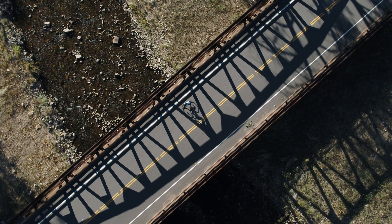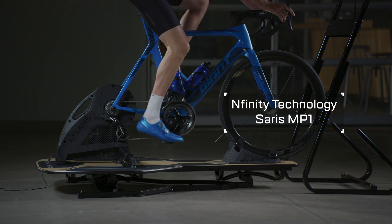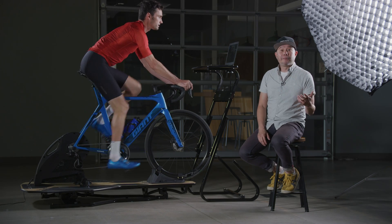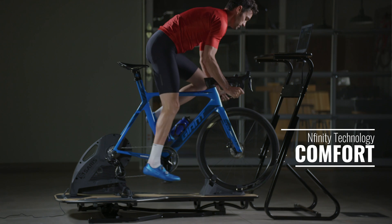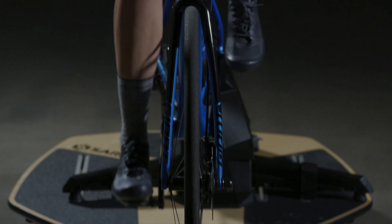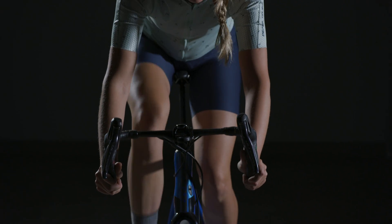But now, with the Infinity Technology by Saris on the MP1 platform, you have fore-aft movement as well as side-to-side movement that ultimately greatly enhances comfort. Every single contact point can move in a more natural way, and over the long haul, what that means is you don't get beat up by your static trainer. With just that little bit of motion, you start to replicate what you feel in the outdoors, and that changes the entire experience.